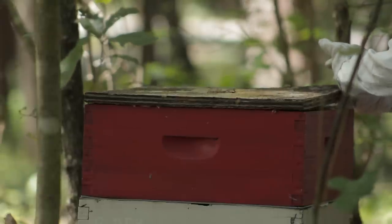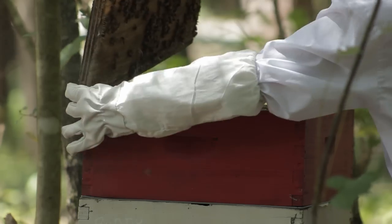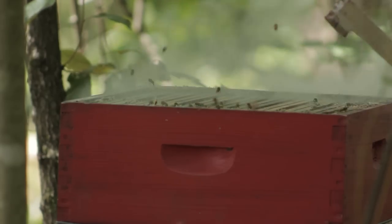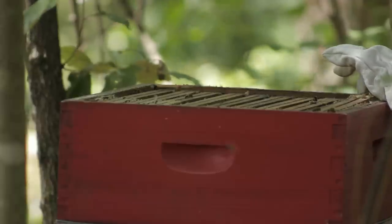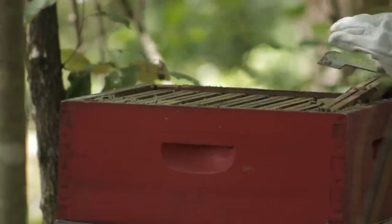My wife and I have been keeping bees for just a short time. This is my wife — she's wearing a bee suit, which keeps the bees from stinging her. Right here she's removing the frame from the beehive.